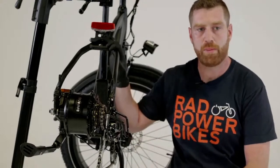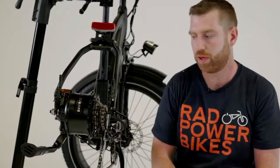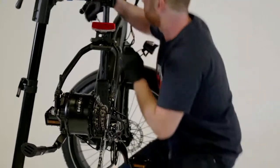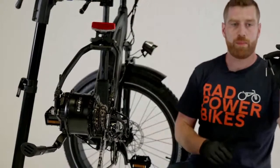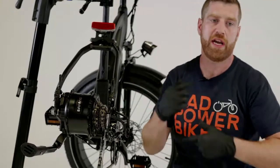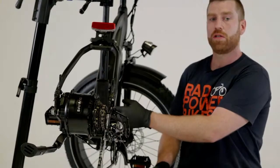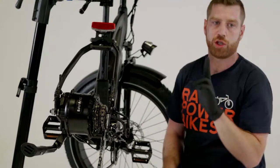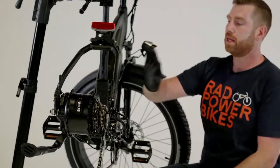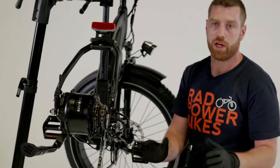Now that we are gloved up and beside our bike steadied in a repair stand, there are two things to do to make sure an electric bike is safe to work on. First, take your keys and turn off the battery - now the bike cannot get any electricity from the battery and we won't kick on the motor. Our controllers have the ability to store a small amount of electricity, so I'm going to go up to the handlebars on the three button remote and turn the bike on as I normally would. The display will flash for a quick second then turn itself automatically off - that discharges all electricity in our capacitors, making the bike safe to work on.